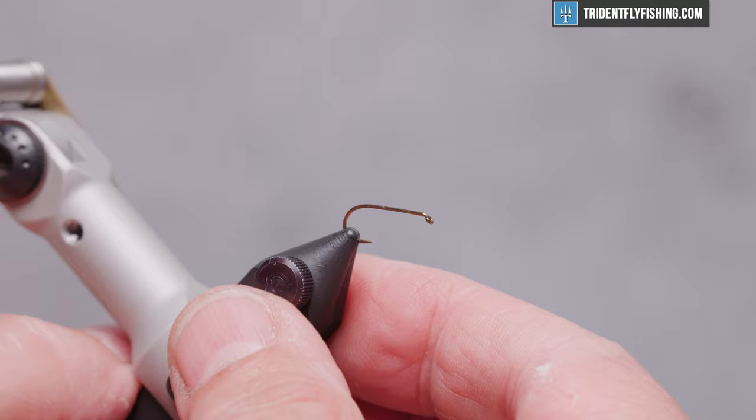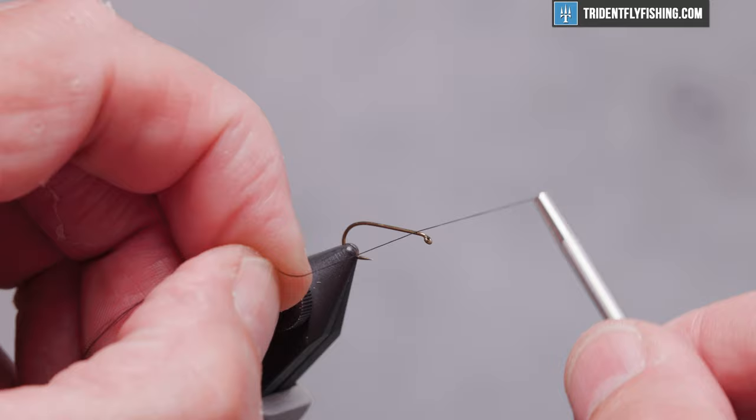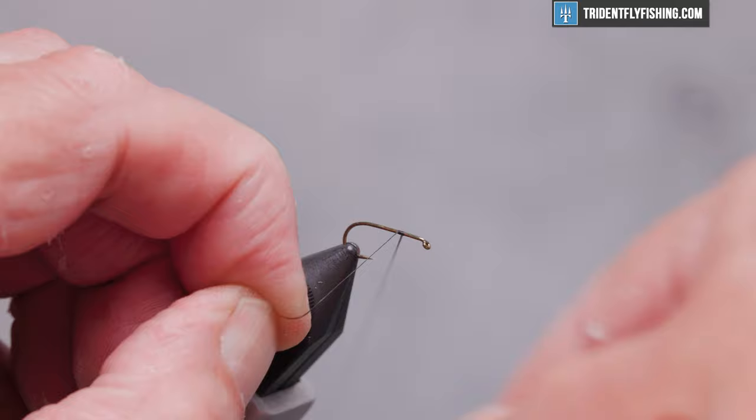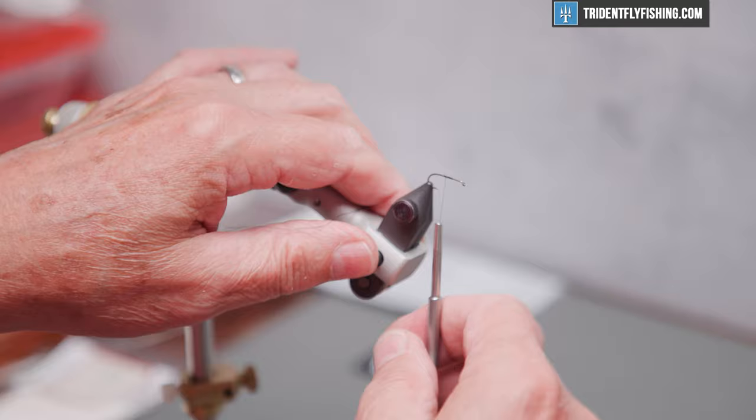Today's thread is going to be some Vivas GSP in 50D in the color black. We'll get this thread started about two eye lengths behind the hook eye, tie back to about midpoint — this is going to be the base for our wing — and then back forward.